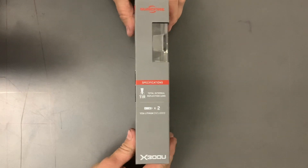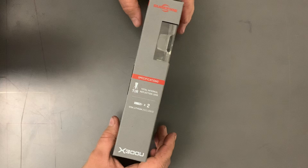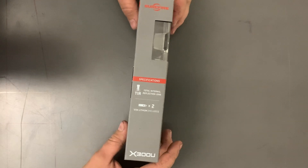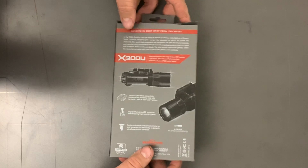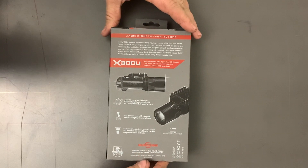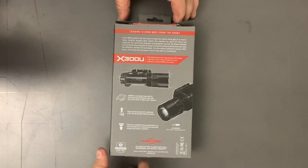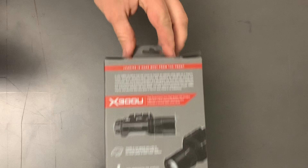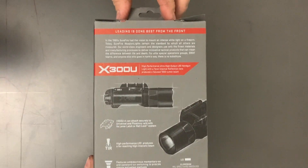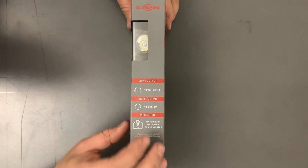The box instructions say that it is a total internal reflection lens. I don't really care about the specs as long as it's bright, and this is going to be an unboxing today. I'm going to try and go out and shoot at night next weekend and make a video about how it holds up. Again, a thousand lumens, 1.25 hours runtime.